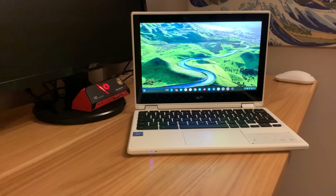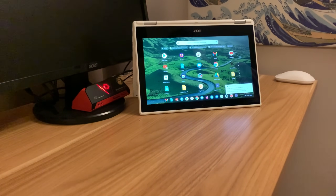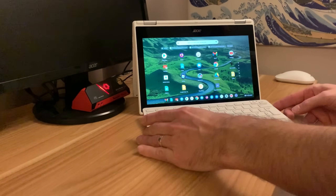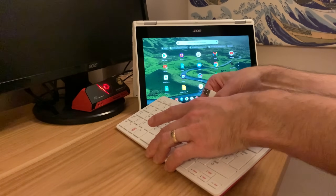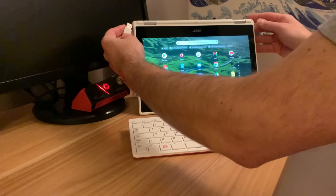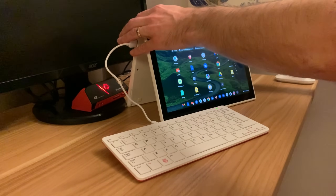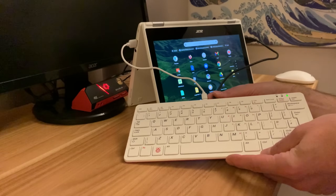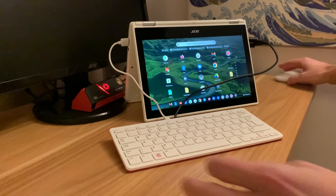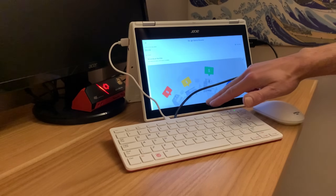Definitely the more convenient way to set this up is in tent mode because of the keyboard. If I flip this around you can see it sits like that, and if I bring in the Pi 400 that's much more convenient. So the power cable plugs into the USB-C - it's a bit tight, obviously you can use a longer cable. The USB plugs in the other way around. There you go - you can see the setup can be like that, and then we've got our mouse, our keyboard, and everything's going to work.